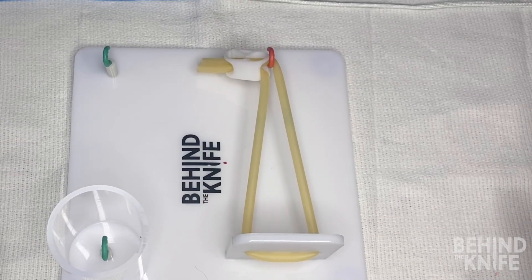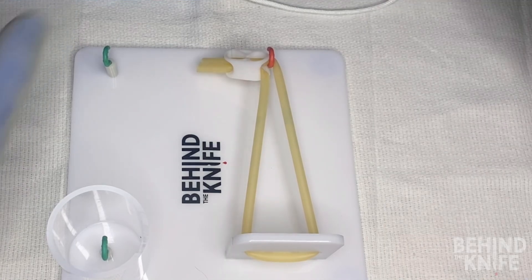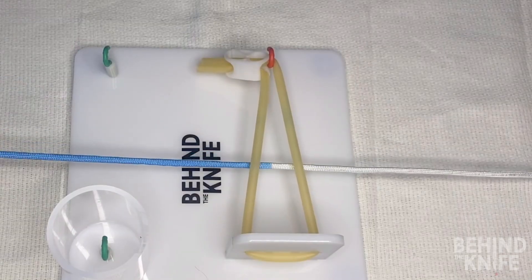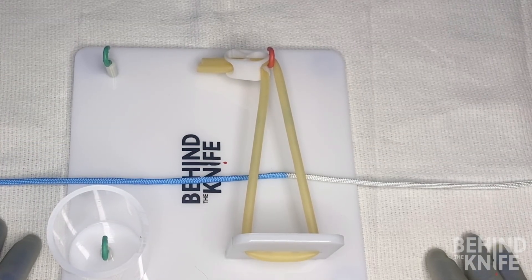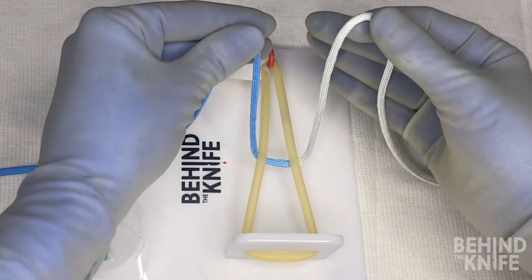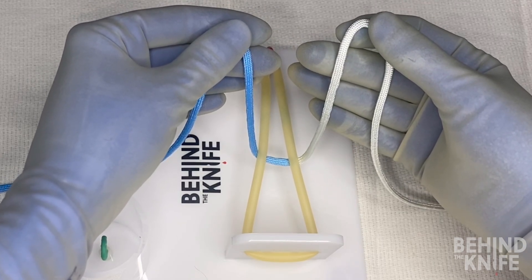To start, we'll put our knot tying board in front of us and thread our practice string behind the side that has the Penrose string. I'm going to put the blue side of my string on the left and the white side on the right. For this knot, my right hand is going to be my tying hand and my left hand is going to be my post, which means my right hand is going to be doing most of the moving.